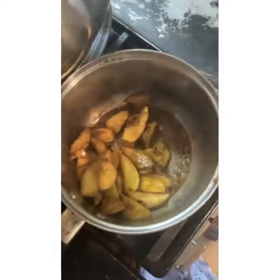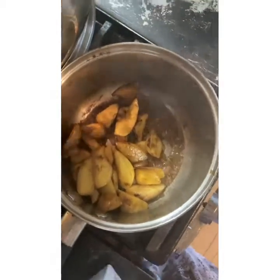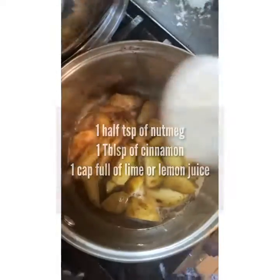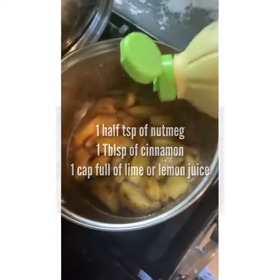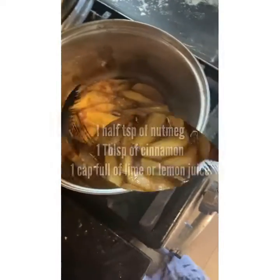Put a tablespoon of butter inside of the pan and just enough oat milk by Elmhurst to cover the bottom. Add a half a teaspoon of nutmeg, a capful of lemon juice, and 1 tablespoon of cinnamon.